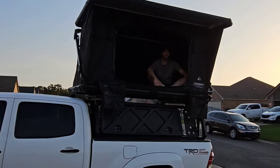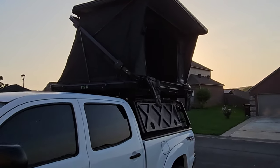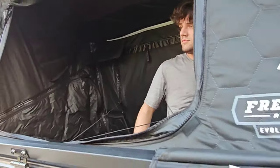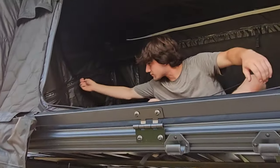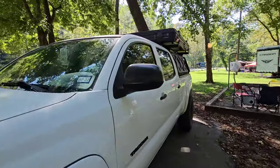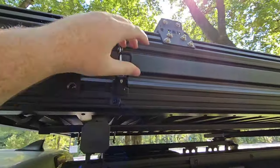I wanted to show what it looks like with someone inside the tent. My friend is about 6 foot to 6'1" and when he's laying down he has plenty of room, can still sit up — it's a pretty spacious tent, especially if you're going to be in it alone. When I first took this camping I was sleeping alone and had plenty of space for me, a fan, a power box, all my clothes, and a few other things.